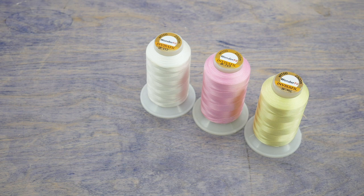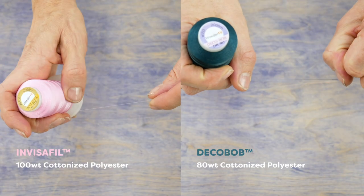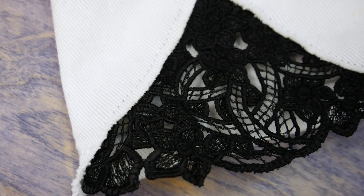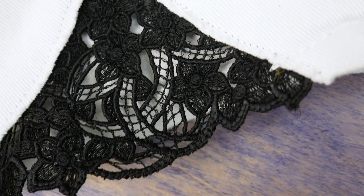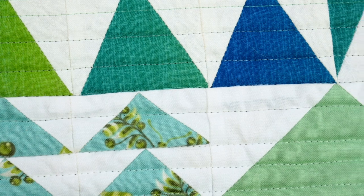There are some instances where it's okay to use a 100 weight both in the top and the bobbin. This is Invisifil, a 100 weight cottonized polyester thread that's just a little finer than Deco Bob. Because it's thinner it won't be quite as strong, but that's okay if you're stitching something decorative like a machine embroidery design. For anything requiring more utility, such as free motion quilting using Invisifil in the top, use Deco Bob in the bobbin since your quilting will hold up better.